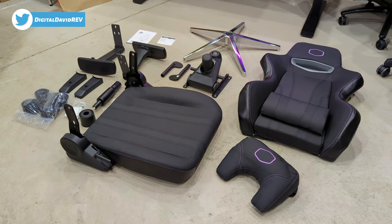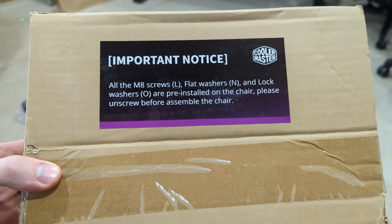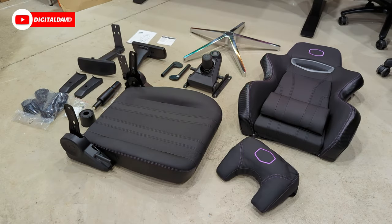Here's a look at all the included contents. Important thing I want to point out that you'll notice on this box right here — all the M8 screws, flat washers and lock washers are pre-installed on the chair, so please unscrew before assembling the chair.